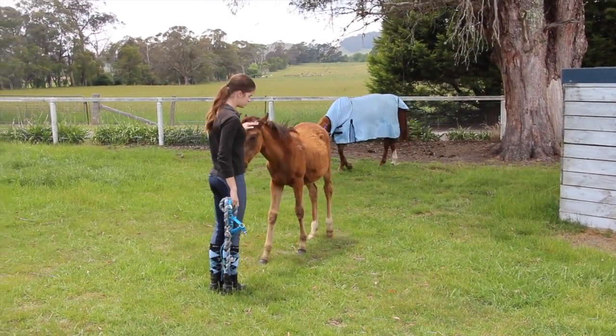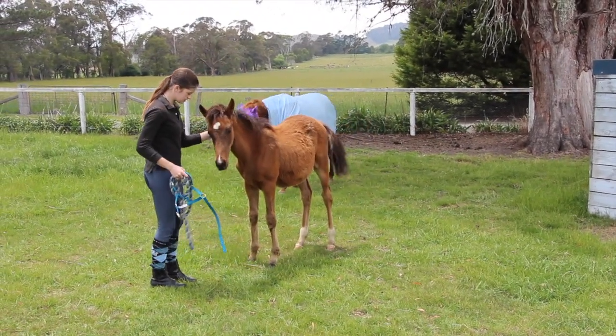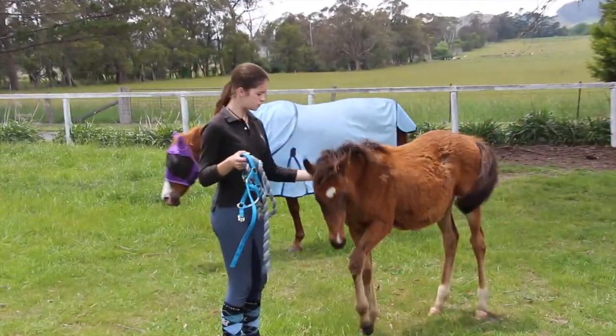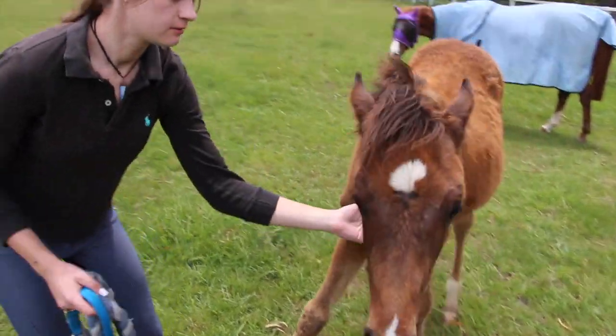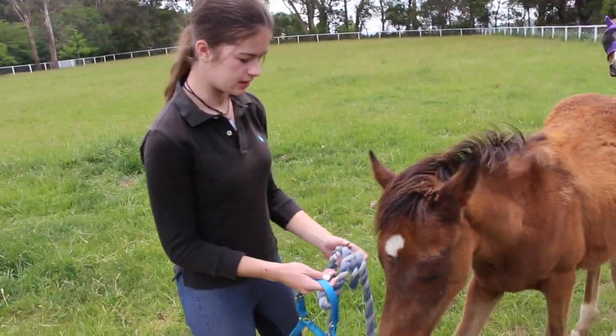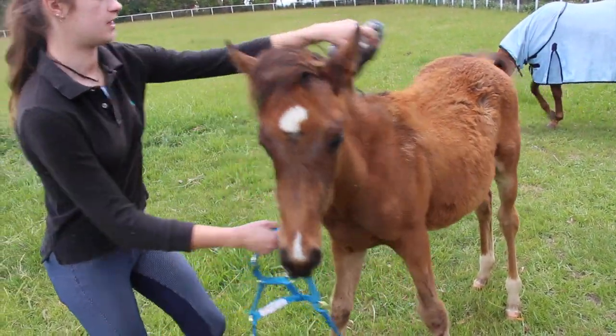He's not a very hard dude to catch, he's very friendly. When I do put the halter on him, I show it to him first, then I grab the lead rope, rub it on his neck and his face, and then put it round his neck.